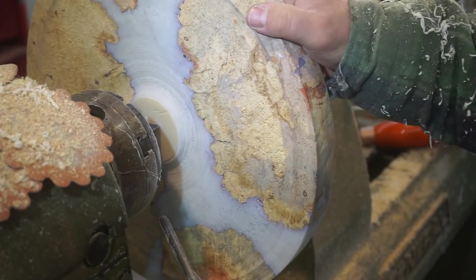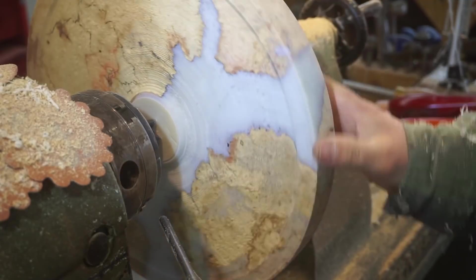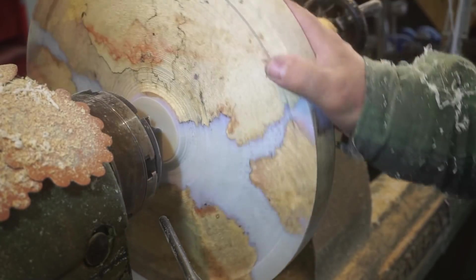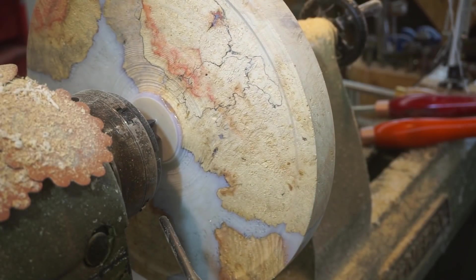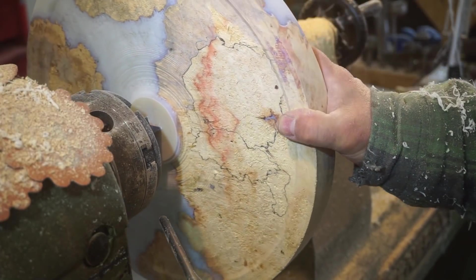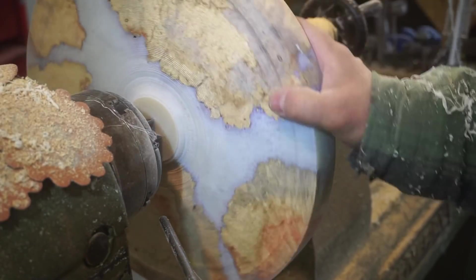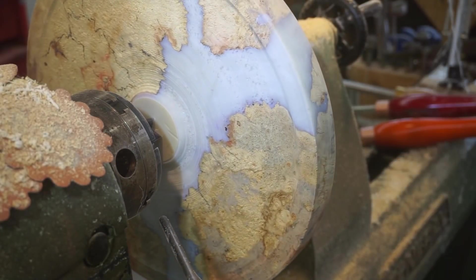I really wanted to do some fancy beads on this, but it's not going to happen. We're just going to have to go with a fairly basic platter shape because I just cannot get a clean cut on this stuff. It's super, super dry, super hard, and that resin — anyway, I'll figure it out.